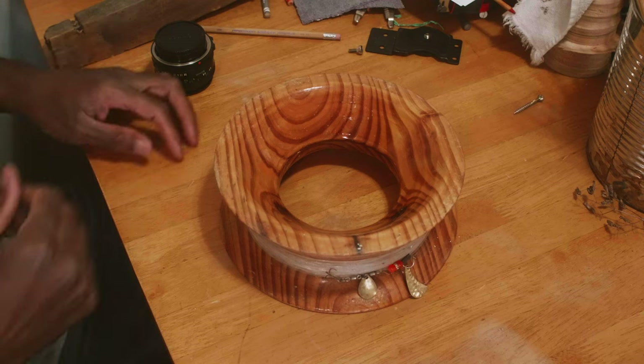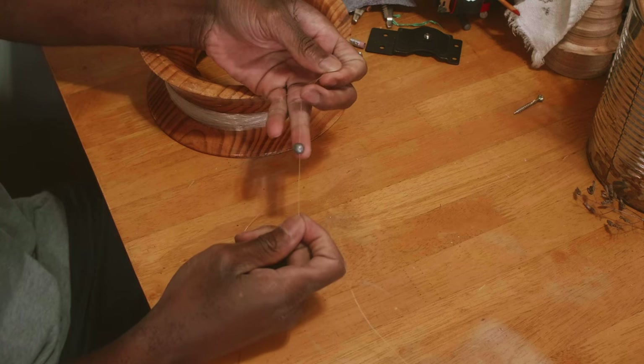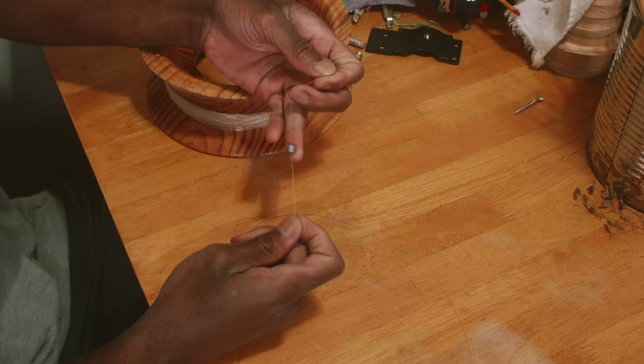Simplest handline rig ever. 20 pound test line, Berkeley Big Game. You have a big split shot here, maybe like a quarter ounce even.